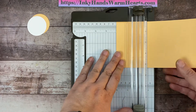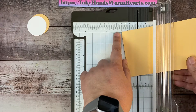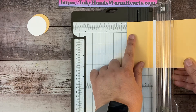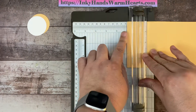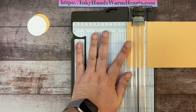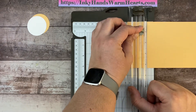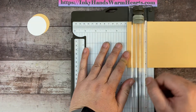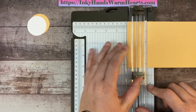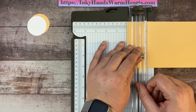Now we're going to slide the paper to the one inch mark. We had it at the two inch, now we put it at the one inch. We close the trimmer and repeat: from the top down to the one inch mark, and from the three and a quarter to the end. We do both of those partial score marks again at the one inch position.